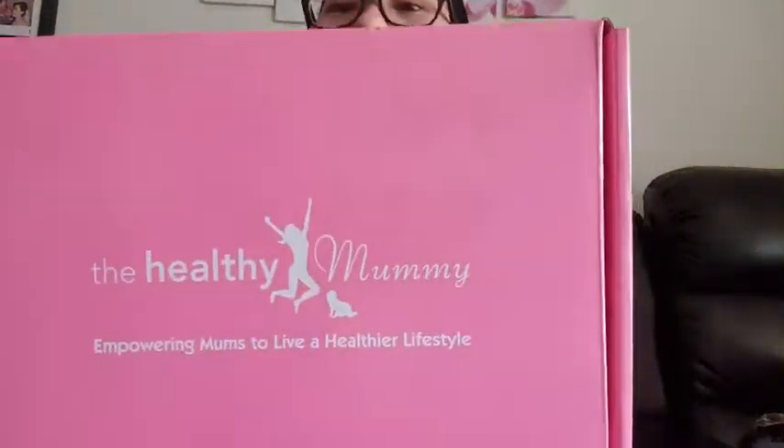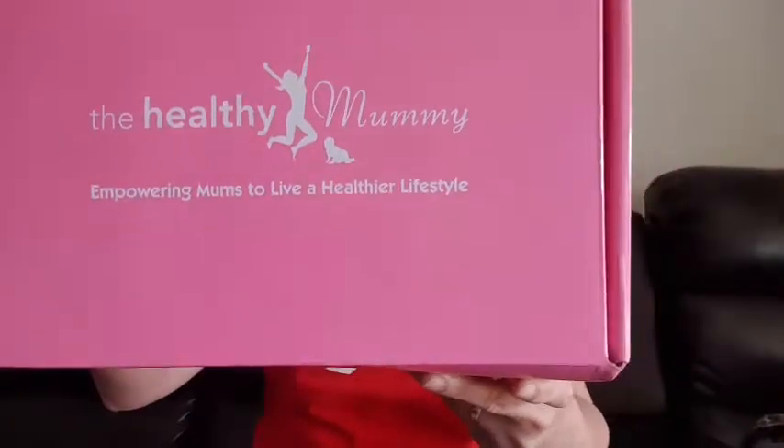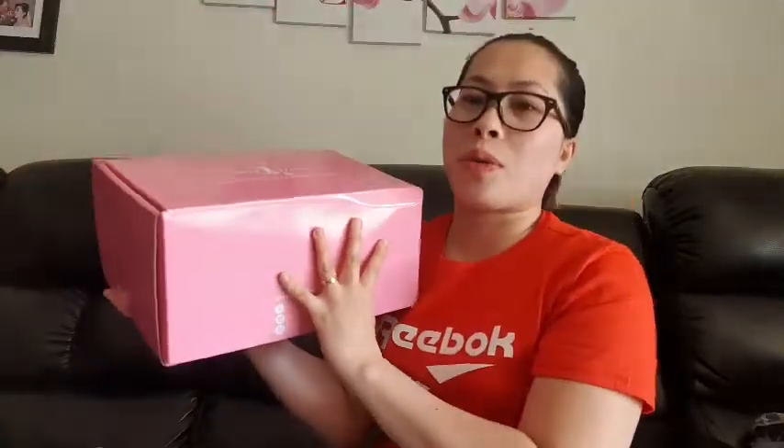Hi everyone, welcome back to my vlog! Today I'm going to show you a product from the Healthy Mommy. I got this one yesterday, so I'll show you what's inside the starter pack. It's very nice packaging — super big. I'm going to show you what's inside the box.